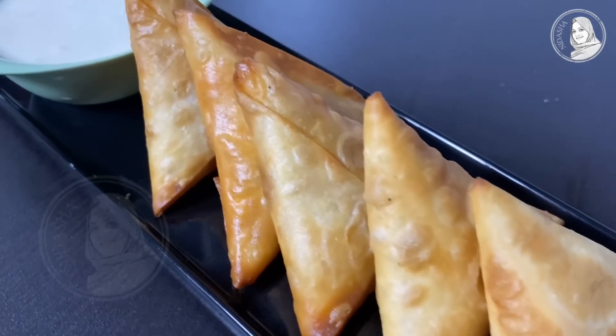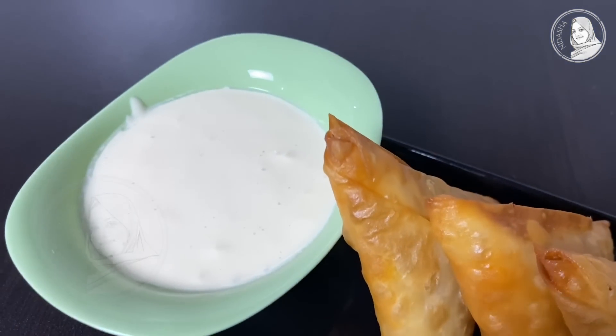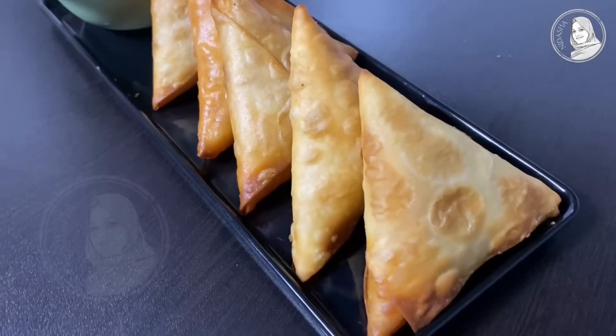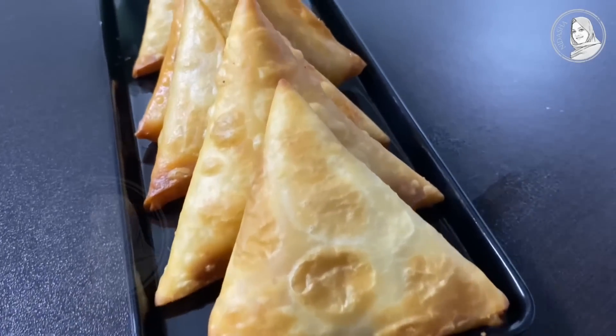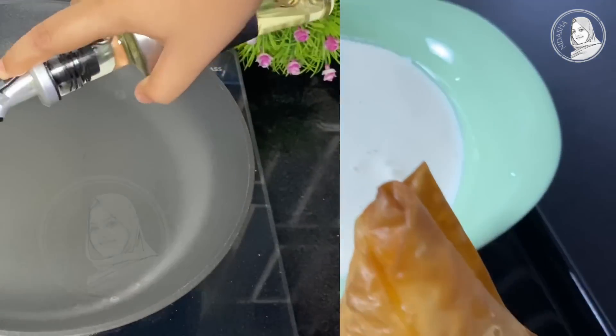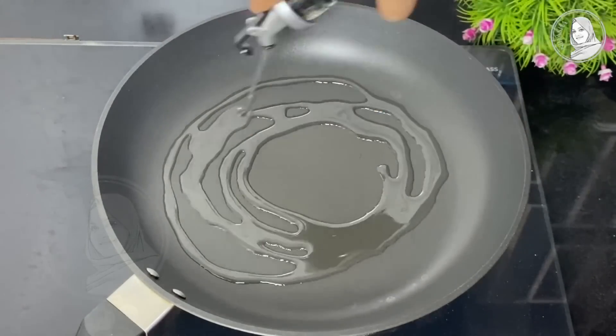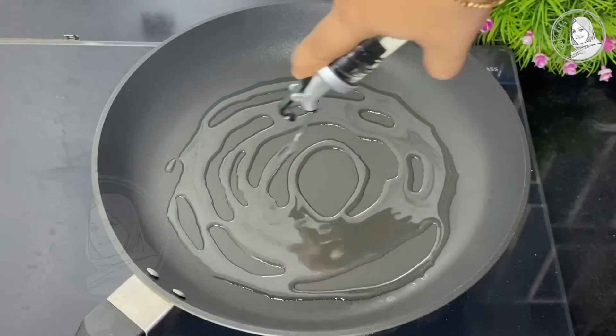Please subscribe to our channel. Now let's go to the pan. We'll use 3-4 tablespoons of oil.